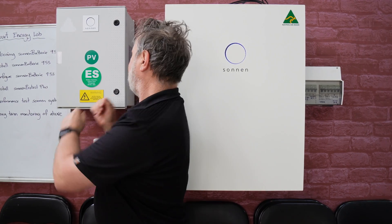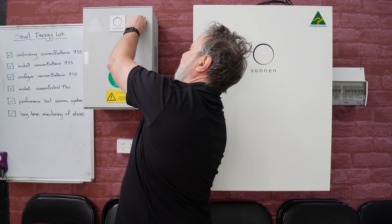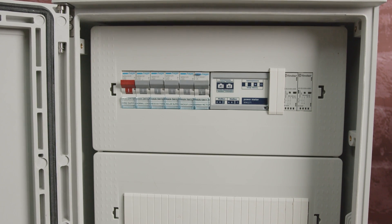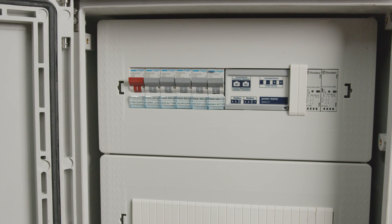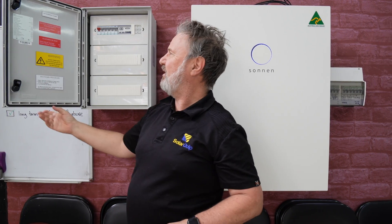If you want backup, there's this add-on box — an optional extra called the Sonnen Protect Plus. It allows you to have backup capability when the grid fails. It's got a lot of features built in, pre-designed with all the labels, and it's very easy to install — really all you're doing is bolting it to the wall, connecting the grid, the AC output of the inverter, and the backup circuit. It's got labeled circuit breakers for grid supply, normal loads, battery, solar supply, backup loads, and the Sonnen meters, plus your shutdown procedure and all required labels.